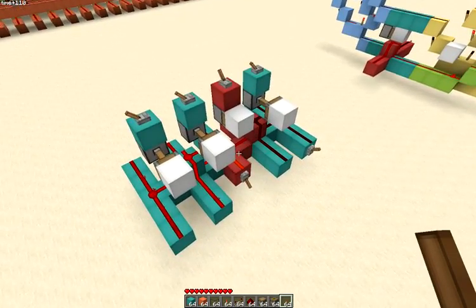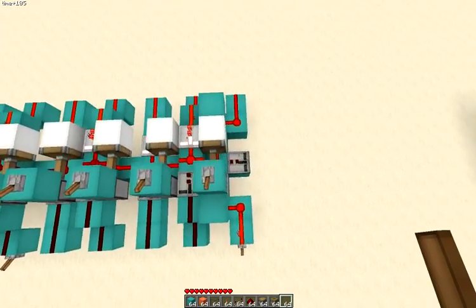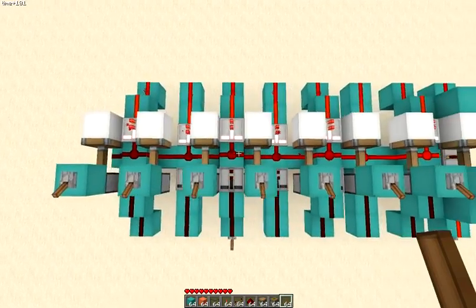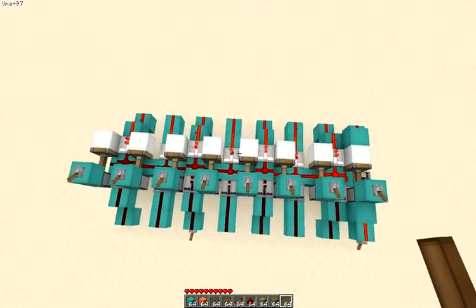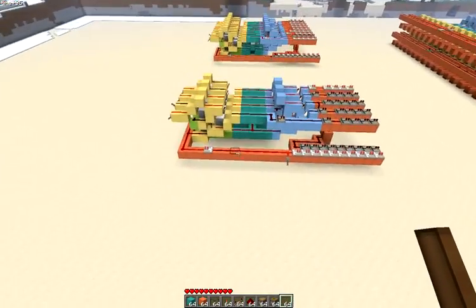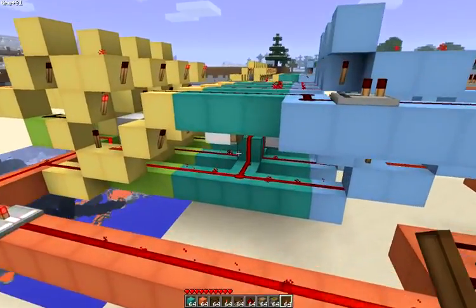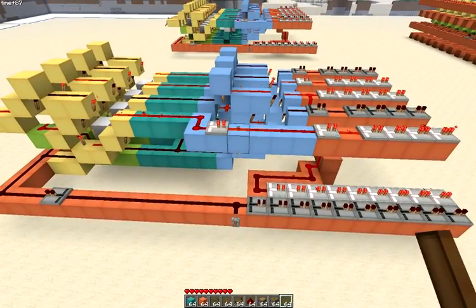This is the design without any repeaters. Here's another one for eight bits — the carry can travel all 16 blocks through eight bits instantly. This design can be tiled, so here is a four-bit version, as fast as possible, no repeaters on the carry line, and it works in five ticks — half a second.